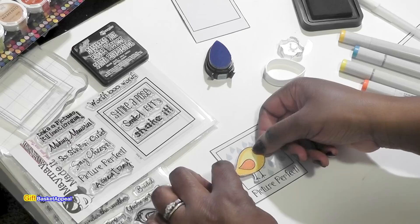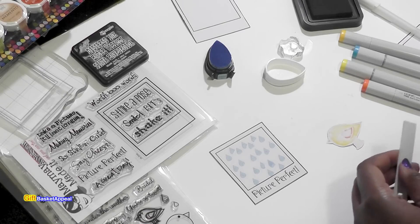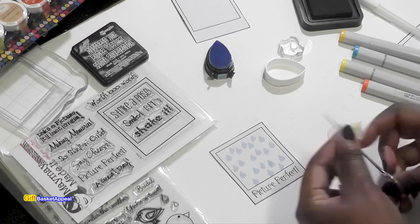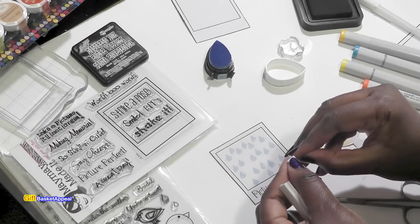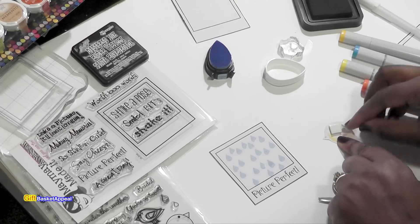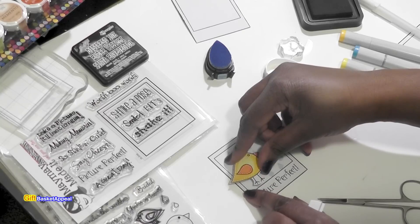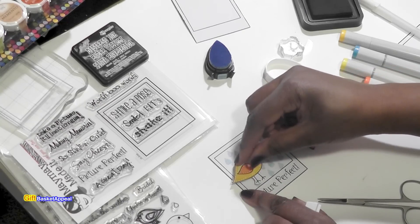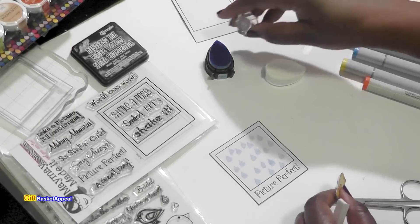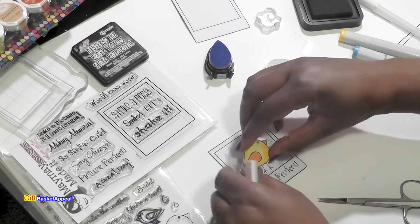I think I'm going to put my birdie somewhere around there. I want it to be mounted on there because I want it to be kind of dimensional. Mounting strips, mounting squares - they're good things to have in your collection. I want my birdie to come just a little bit off of the edge, kind of standing right there. Actually, before I do that, I'm going to put one more little raindrop in there - right there - because he's going to be standing in the rain.